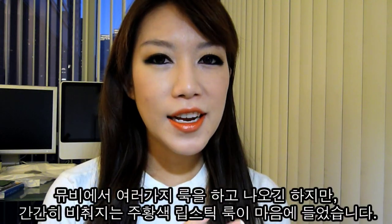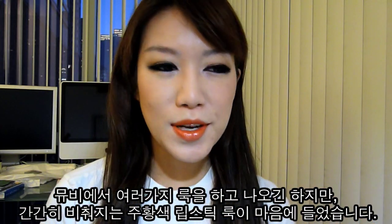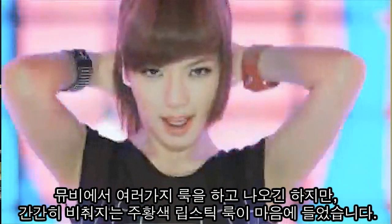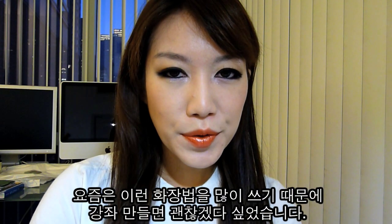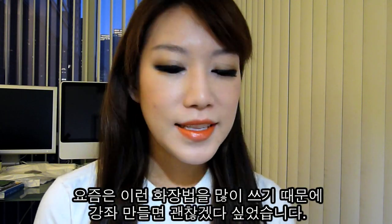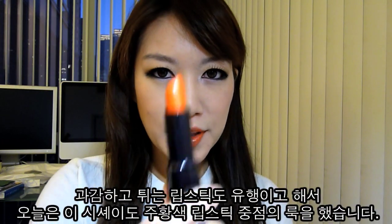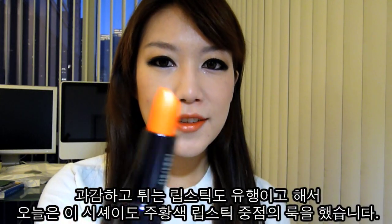As I was watching their video called 'Music,' Hyuna has several looks in that video, but I did like one particular look which was her bright orange lipstick and her piercing eyes. So I tried to recreate that look, and today's emphasis is definitely going to be on the lips with this bright orange colored lipstick.